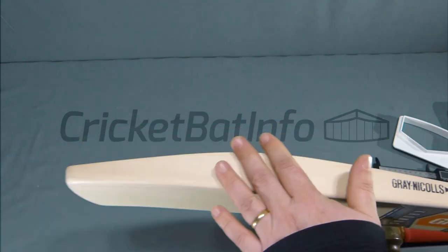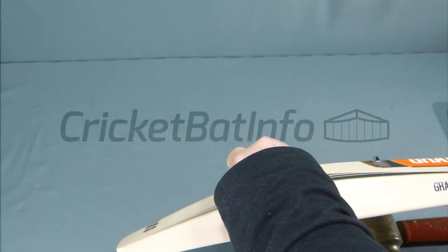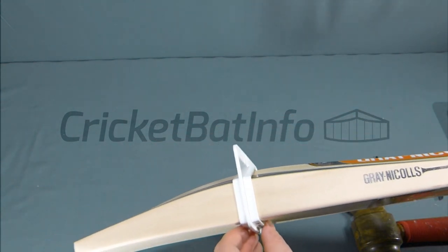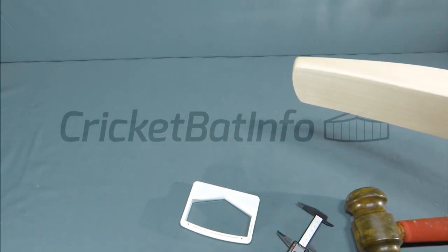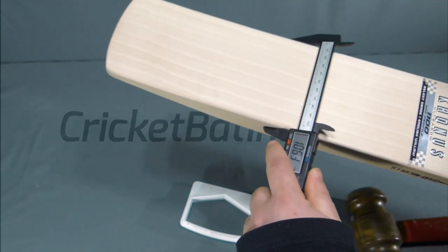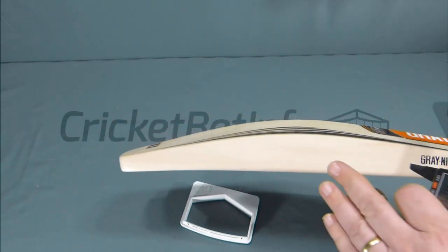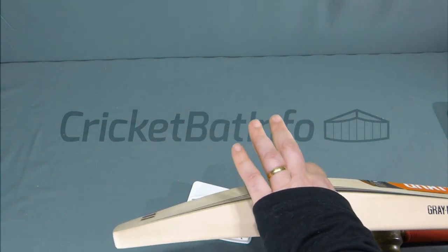Yeah, nice bat. Edge size — see if it fits through. Yeah, it does fit through. I would say it's just on a 40mm edge width-wise. So narrow to a slight bit, and that sort of helps it to get those big edges under. And the spine peaks at about 62mm.